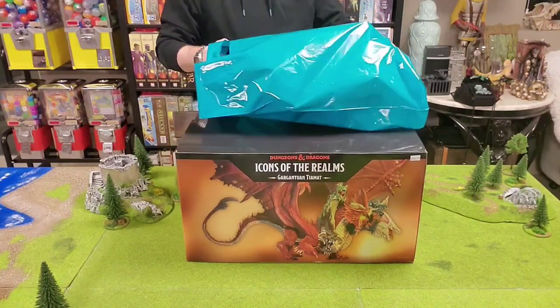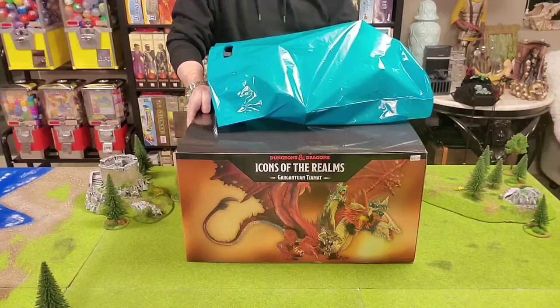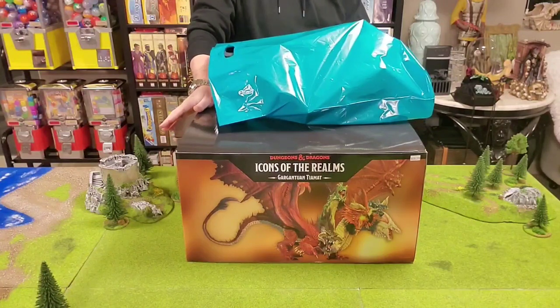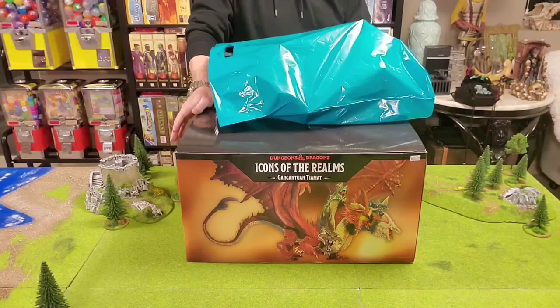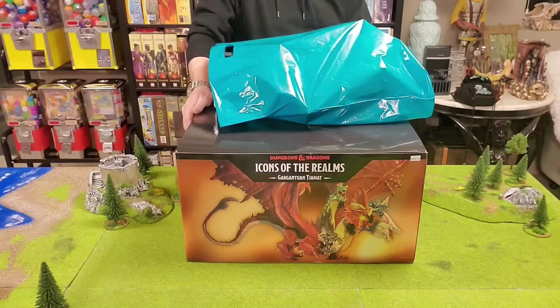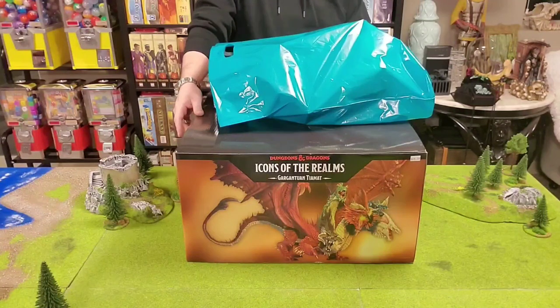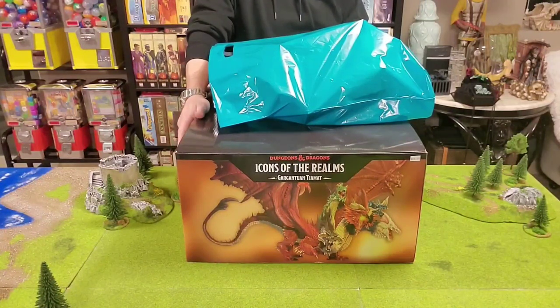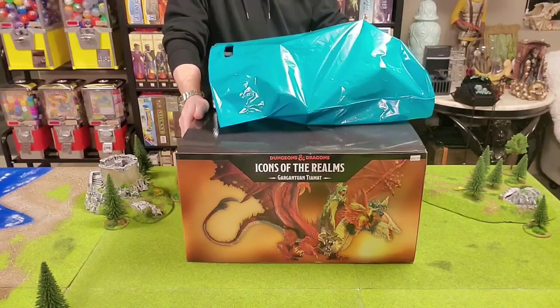I got Tiamat for Christmas. If you follow me on other social media, you definitely know that. I absolutely could not believe it. A lot of presents aren't really surprises — you tell people what you want, or you have a wish list. In this case, I fully intended to pick this up on my own, but during my Vlogmas on my other channel, someone saw that I was after this, so they picked it up, and that absolutely shocked me.